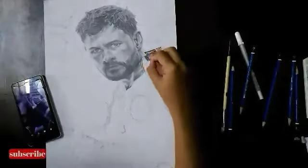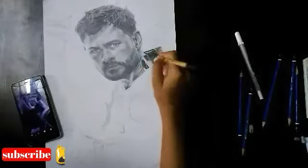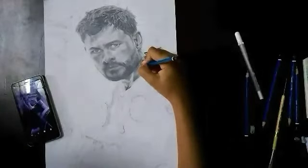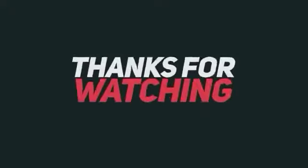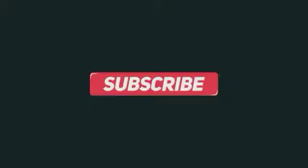That's all for this video. Thank you guys and keep watching. We'll see you next time.